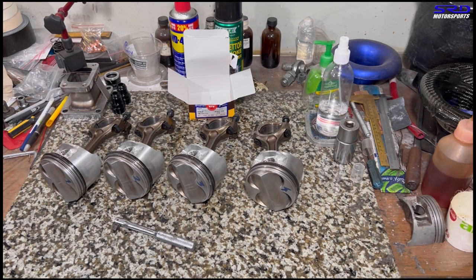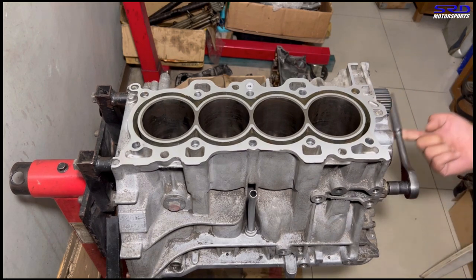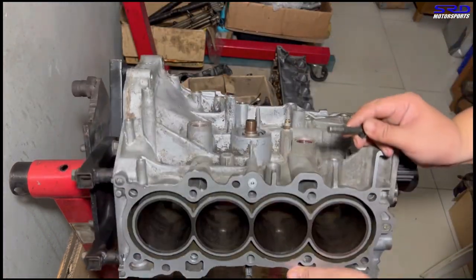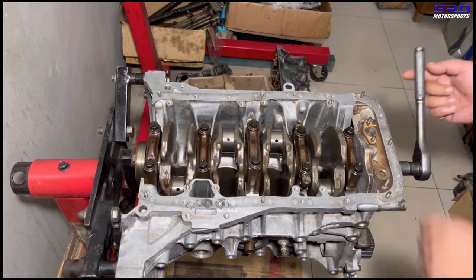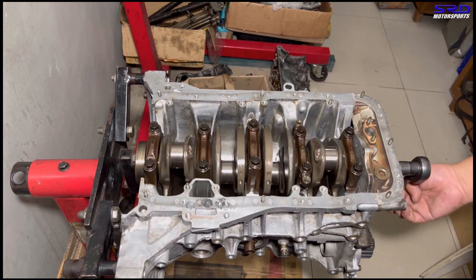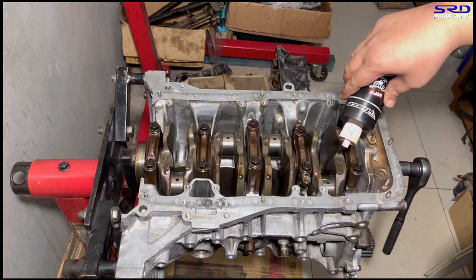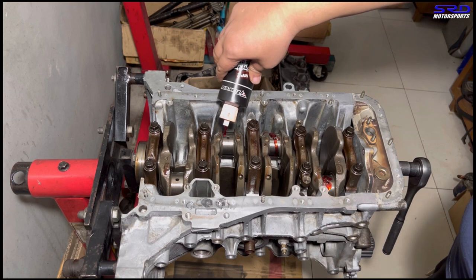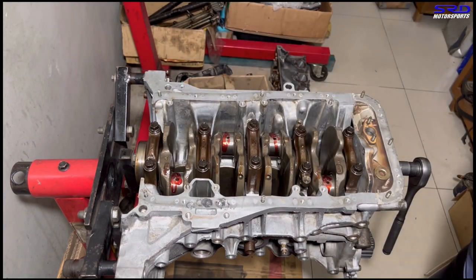On the engine stand, look how lightly the crank turns — no pistons installed, but it just spins freely because it has proper oil clearances. We lubricate the rod journals with torque assembly lube on all four journals. This is going to be an efficient, freely rotating assembly.